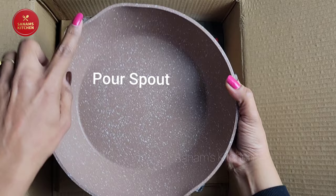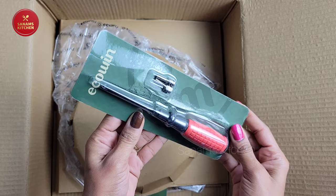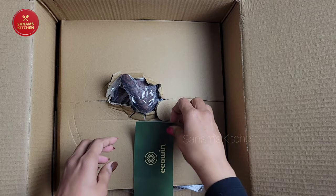It has a pour spout for easy pouring without splashing on your countertop. It comes with a screwdriver and screws, which is pretty handy and convenient, and all the instructions are on the back. It also comes with a warranty card that you can register for a one-year warranty.